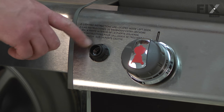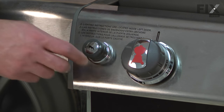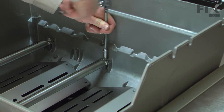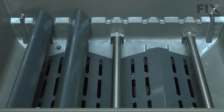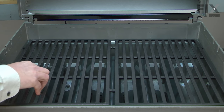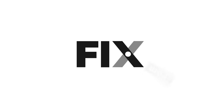Now I'll finish up assembling the igniter. I'll replace the battery — the negative end should be out towards me and the positive end inside — and screw the push button back in place. Now I'll re-secure the back of the burners using the new fasteners that came with the kit. I'll finish up by replacing the flavorizer bars and the grills. With the grill grates in place, I can replace the warming rack.